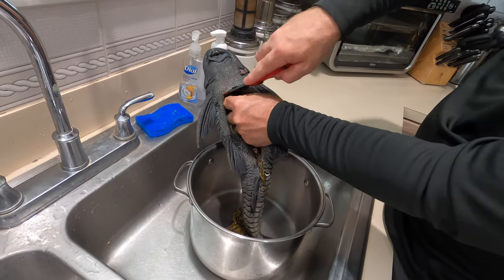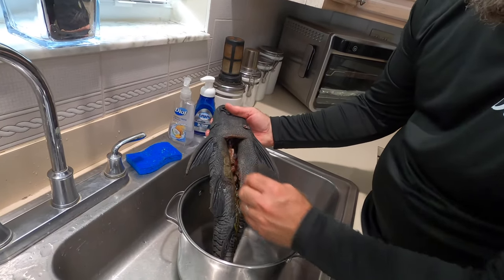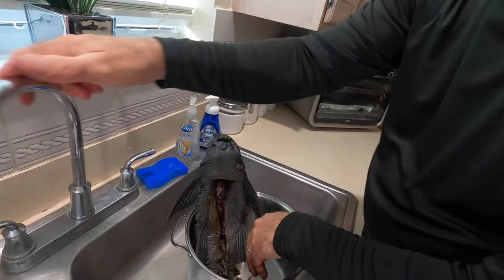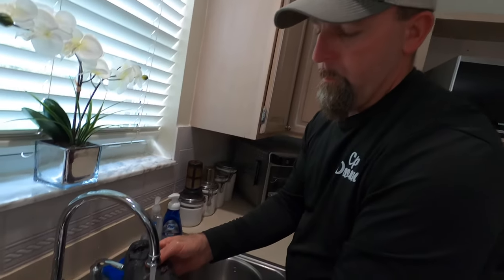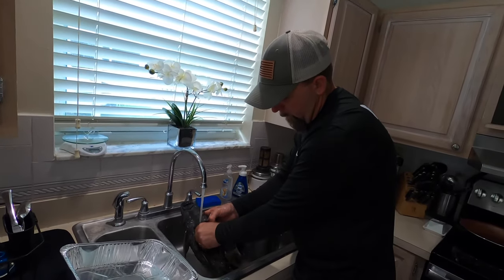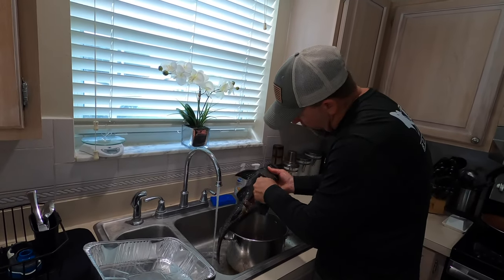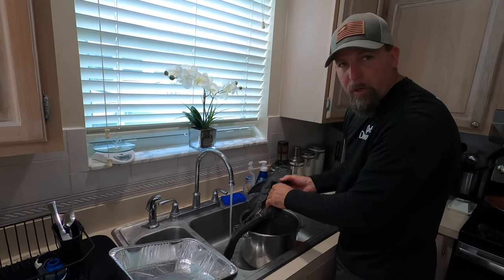Now if this fish is good, I might start eating them — but we shall see. Just trying to clean up all the last little bit of guts that are inside of here. I don't want any guts in it while it cooks. Got all the guts out of him, now we're going to stuff him with some herbs.